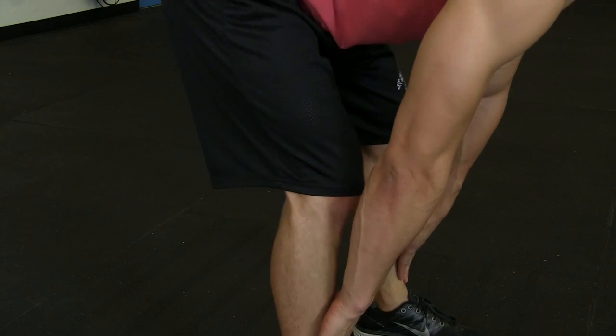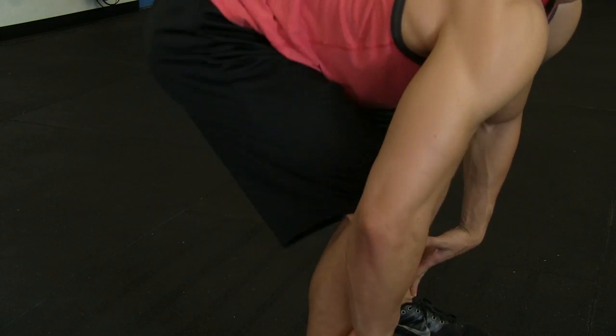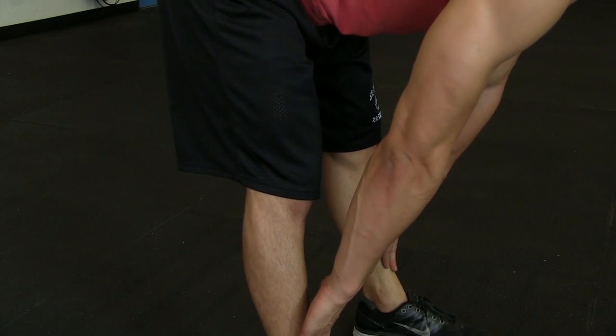You will hold that for three to five seconds, and you will repeat another eight to ten times. I'm Dave Dries, and that's how you warm up before performing the deadlift.